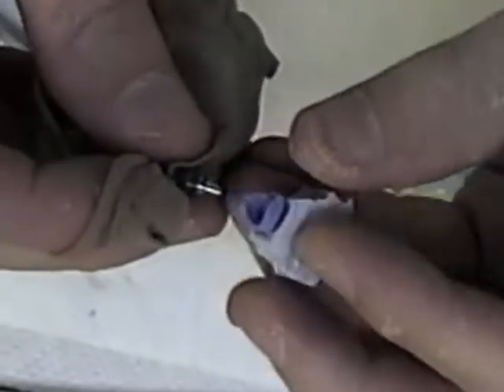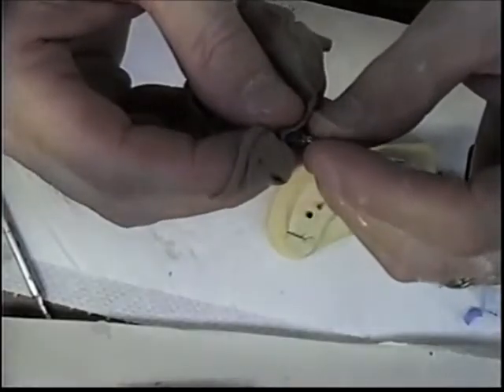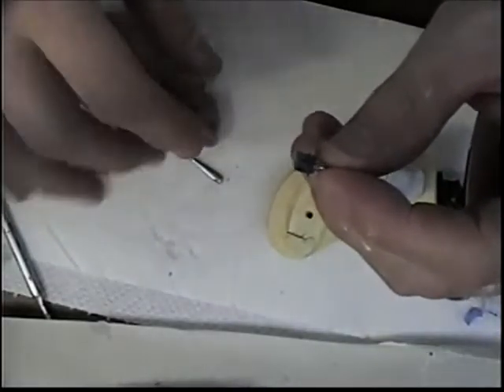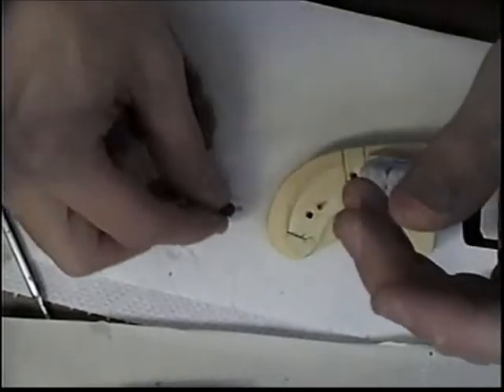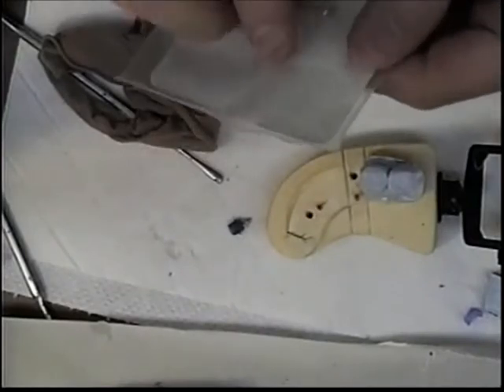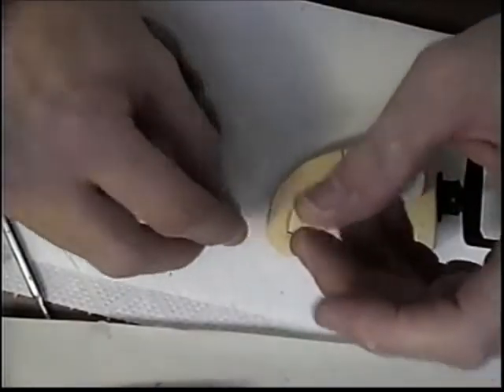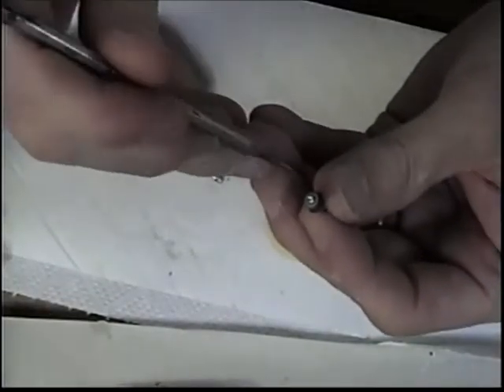Now I'm going to remove the abutment. I have a screw — the lab screw — actually this will probably be the permanent screw. I'm going to go ahead and put it in just so that I've got a little extension there to hold on to.